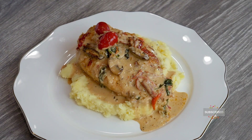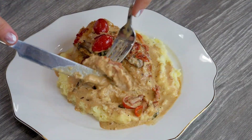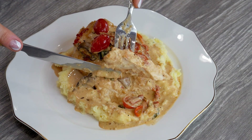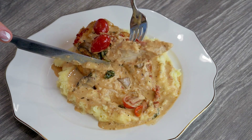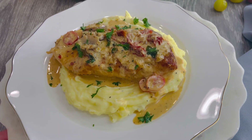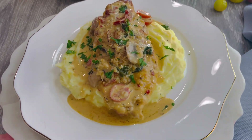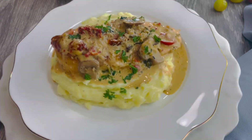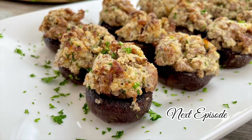Look at how juicy this chicken is — oh my, this is beyond delicious! This creamy Tuscan chicken is a favorite in my home. It's a simple way to make a weeknight dinner feel really special, and that flavor combo is just so good. And of course, it's always best when it's homemade. Enjoy — see you next time!